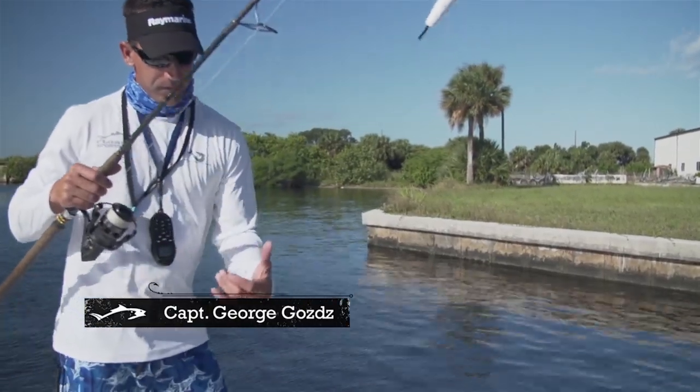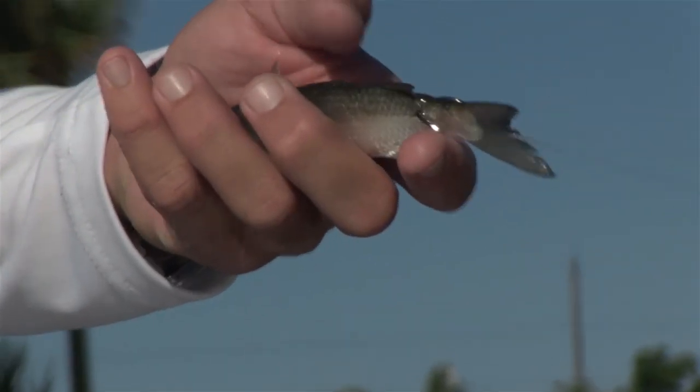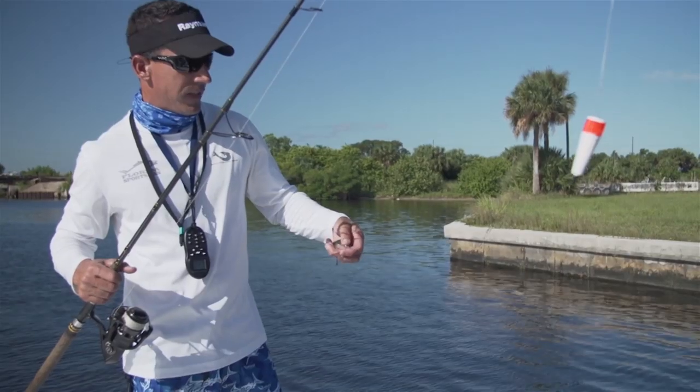I'm going to talk to you about wall fishing these mullet. The important thing is to hook them in the tail. What that does is it forces these mullets to swim away from you. I'm using a J-hook. I prefer a J-hook when I'm hooking these fish in the tail.